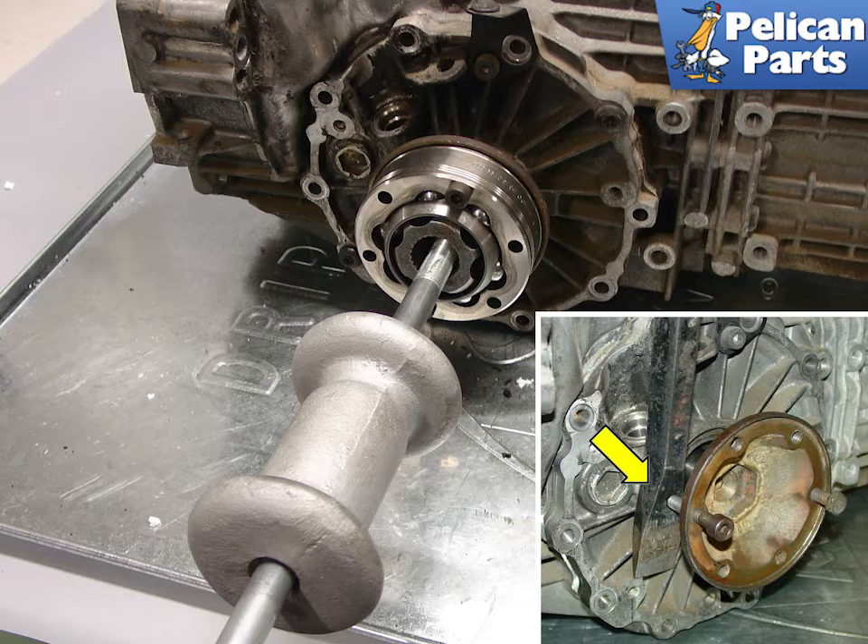Tap the hammer along the shaft and the shaft should slide out of the transmission. Another method involves placing two bolts into the half shaft flange and then using them to wedge the half shaft out of the transmission, as shown in the insert photo. This is the method documented in the Porsche factory manual.